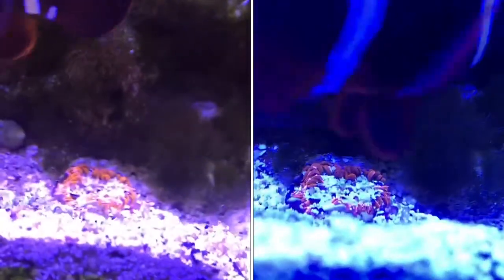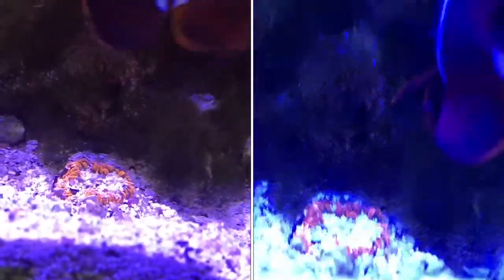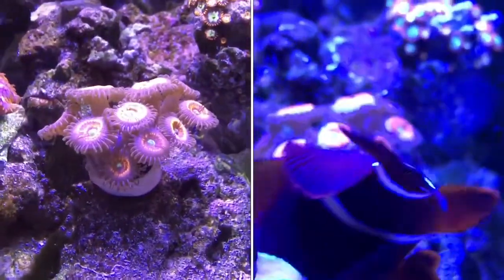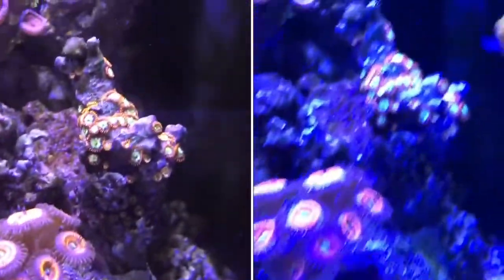On the right is some footage I took with no filter at all. You see the blue light — it's kind of overwhelming the picture. And then on the left,